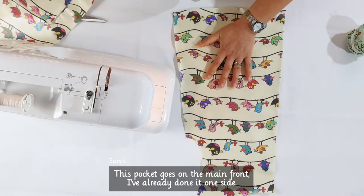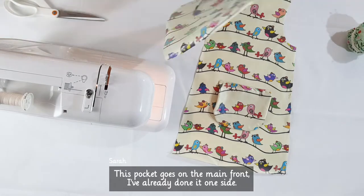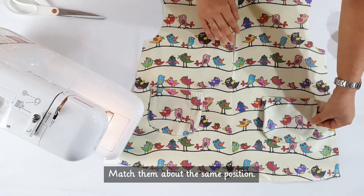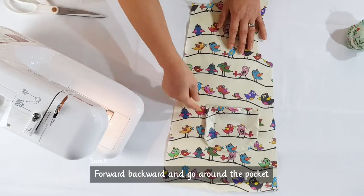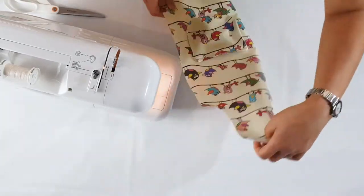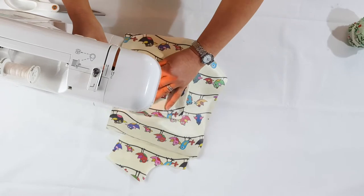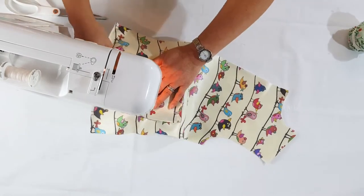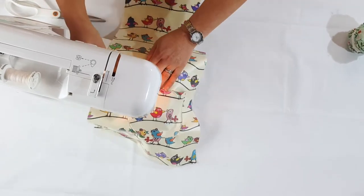This pocket goes on the main front panel. I've already done one side. Match them at about the same position, then sew forward, backward, and go round the pocket to attach it.